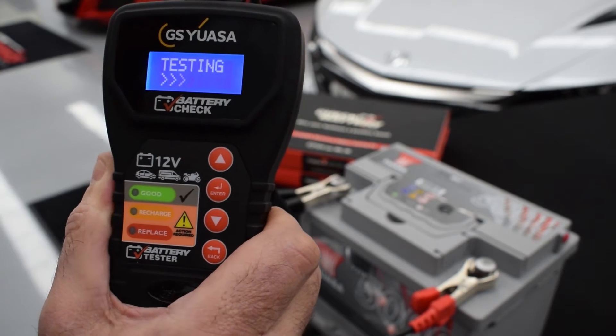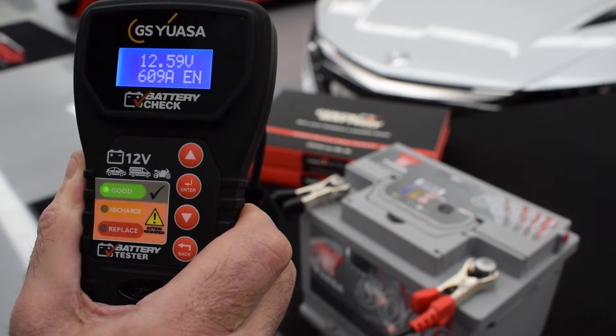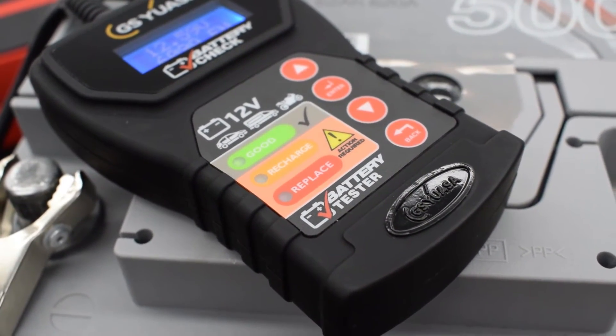The tester will then display one of three possible test results: Good, if the battery is in good condition; Recharge, which means the battery is in good condition but needs recharging; and finally Replace, if the battery's state of health is poor and is likely to fail soon.